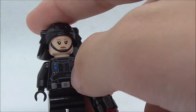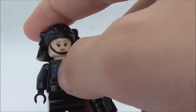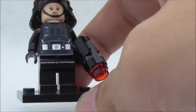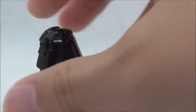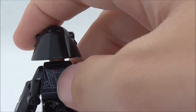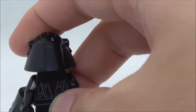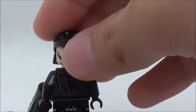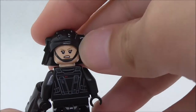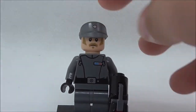She has a chest plate with some buttons on it and a belt, but no leg printing. The back torso print has some straps and a red marker. She also comes with an alternate angry expression.